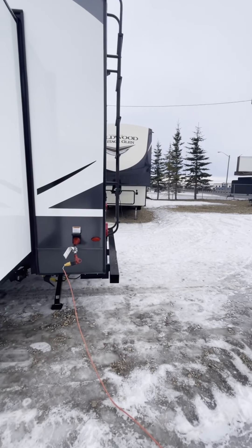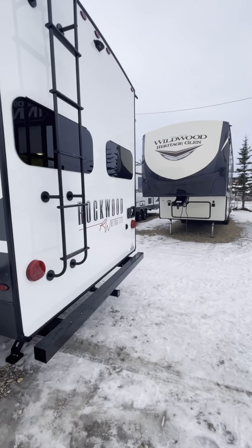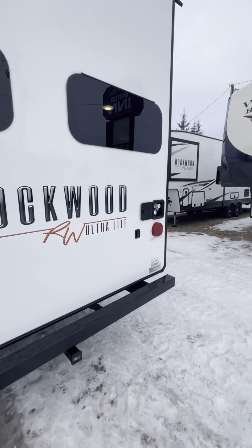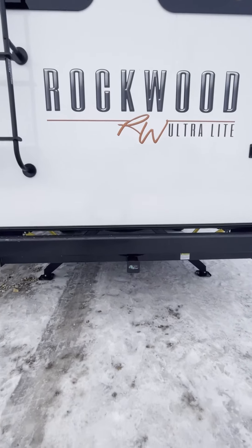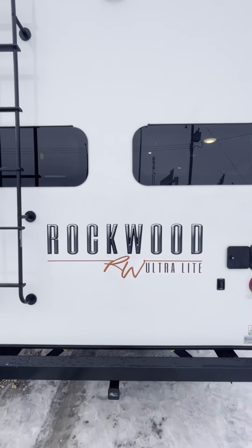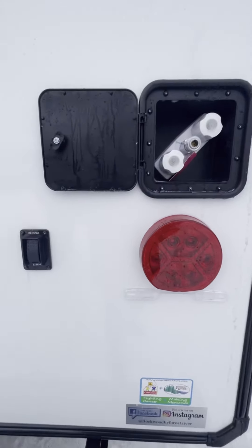Starting with the exterior, we have 50 amp service, electric stabilizers on the rear, a 300-pound accessory hitch, and an outside shower.